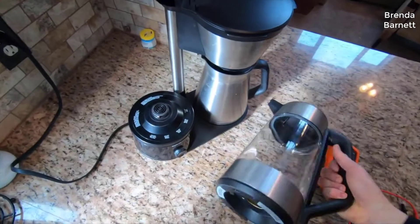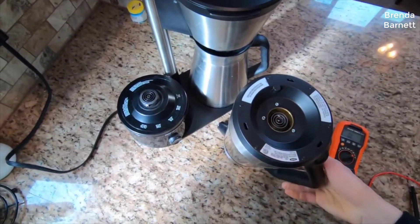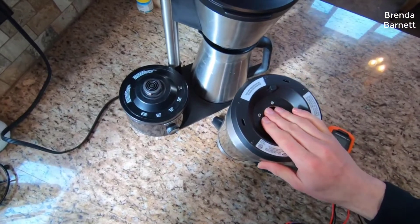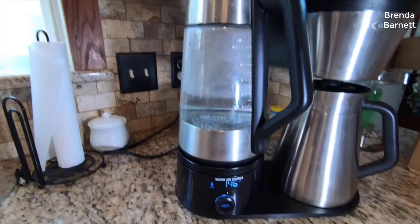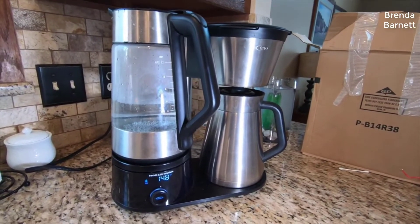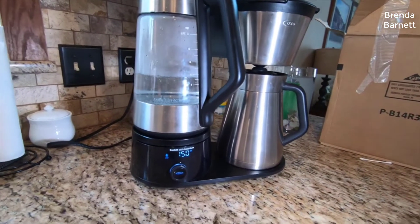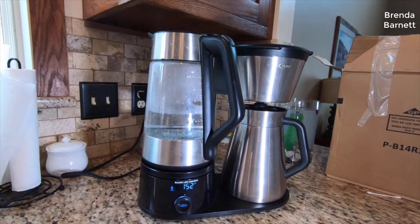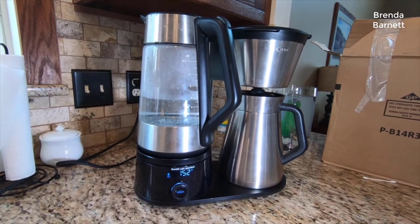The Brew 9 is the replacement to the famous OXO Barista Brain 9 coffee maker, which won all sorts of awards and was kind of the top pick by all the major review blogs and websites. So what did they change with the Brew 9? Is it worth getting? Is it worth buying?